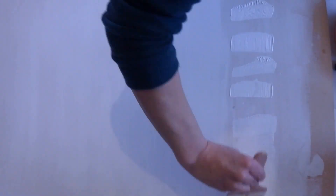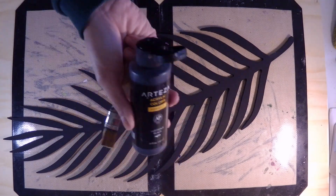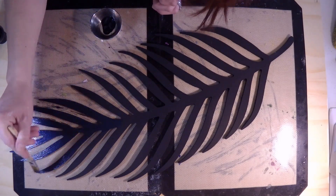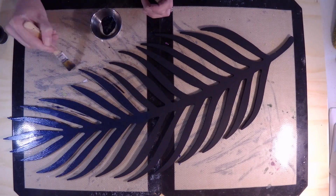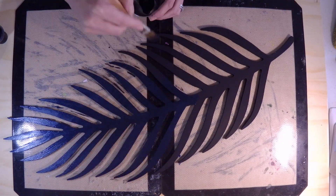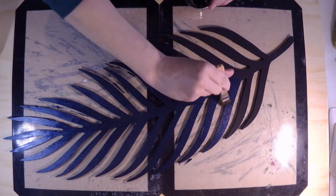I let it dry overnight and repeated when I got back from work the next day. It took quite some time to get nice smooth coverage because of the thickness of the gesso. While it was drying I went to my leaf, prepped it with black gesso, then decided to make a first layer with Arteza Lustrous Black — a blue-black metallic. I really love this color but it was too uniform.